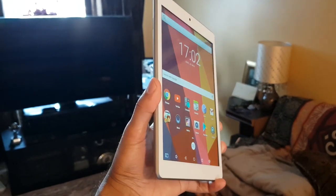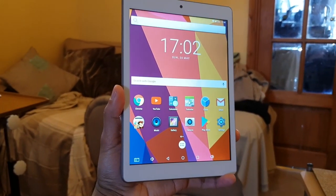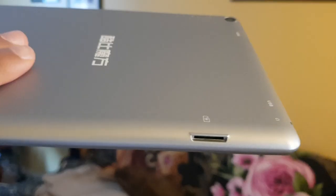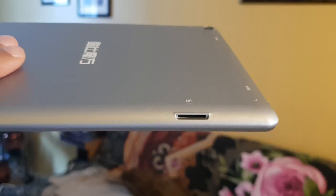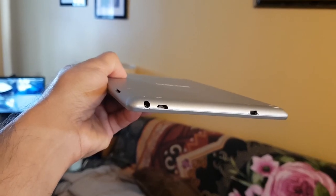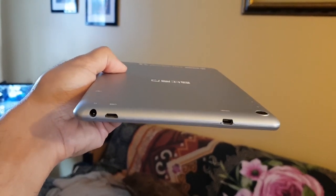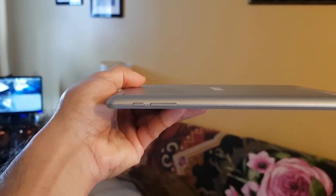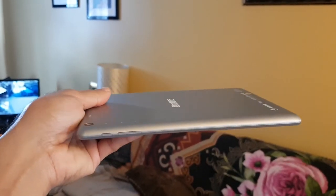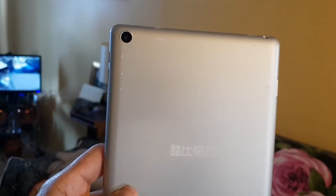Looking at the design, the tablet fits pretty comfortably in one hand, so it's compact enough to take anywhere. On the left-hand side we have the expandable TF card slot for a micro SD card of up to 128 gigabytes. On the top you have the headphone jack, the micro USB charging port, and an HDMI output port if you want to display on a monitor or TV. On the right-hand side you have the power button and volume buttons. It does have the tablet's branding in Chinese on the back.